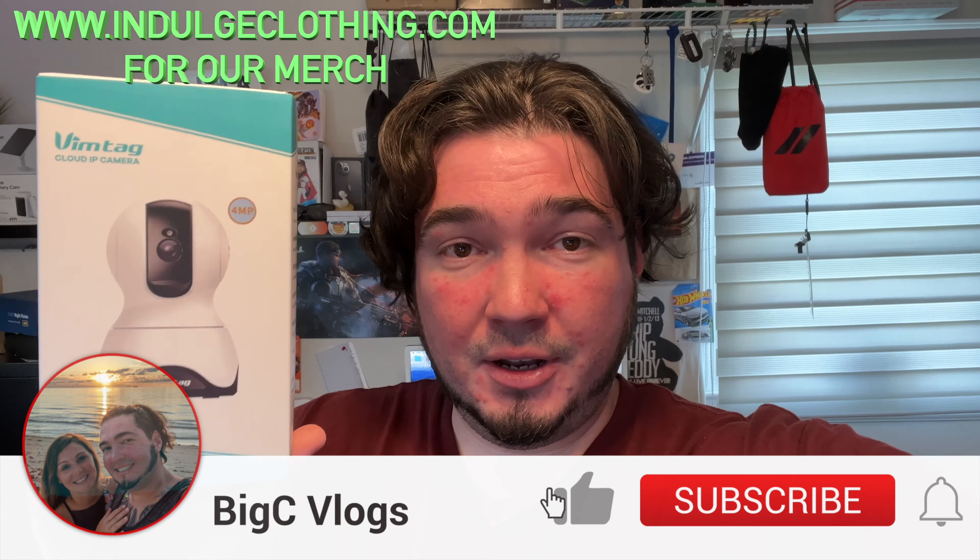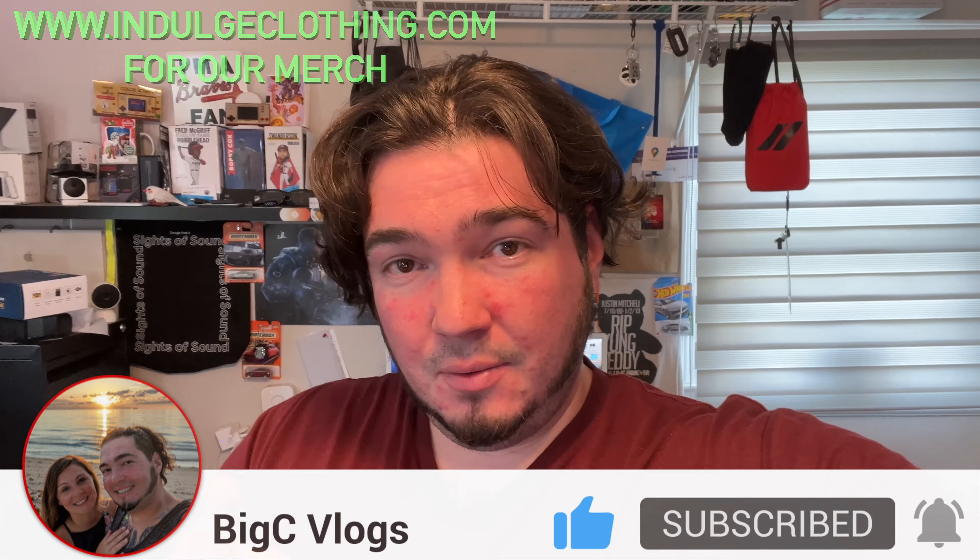That's a look at the unboxing, setup, and video quality from this Vimtag pet camera. It can be used for more than pet monitoring — it would be great as a baby monitor, security camera, or whatever you need. The speaker is one of the best-sounding I've heard on an indoor camera. Picture quality is very clear. I'd recommend using an SD card over cloud storage for all-day recording. The app setup was very smooth with no issues encountered. It even works with an NVR, which most cameras like this don't support. Thanks to Vimtag for sending this — I'll have the camera linked in the description below. Click like, click subscribe, indulge in your life at indulgeclothing.com for the merch, and we'll see you in the next one.